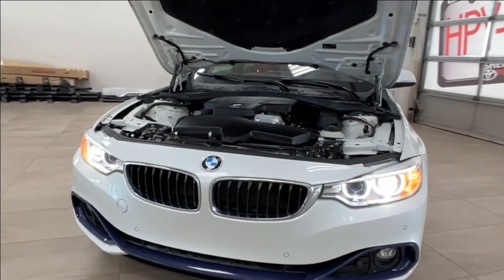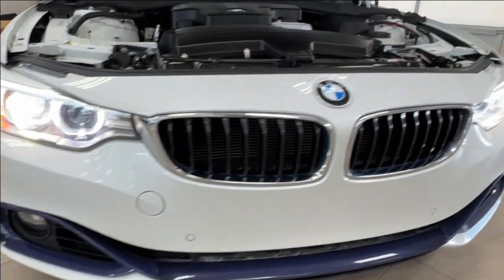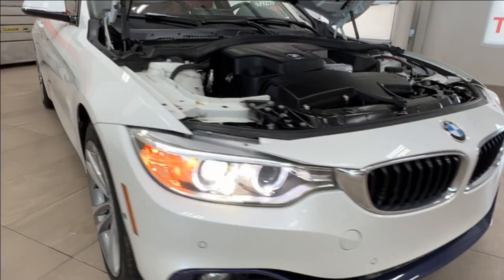Up front, LED headlights with customary daytime running lights and fog lights down below. Across your front bumper, you have these little round nodules — those are your front parking sensors.